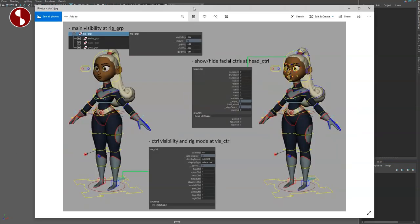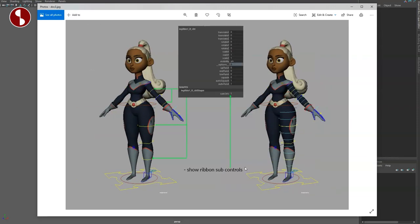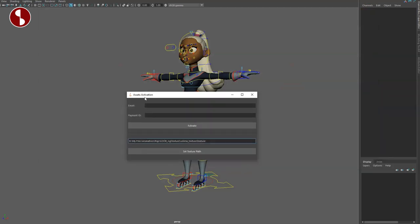In the docs folder you have an overview of some of the things you need to pay attention to. I'm going to go through it a bit fast but I will go through that in detail. The last thing is that you have an assets activation where you enter your email, your payment ID, and the path to your texture.